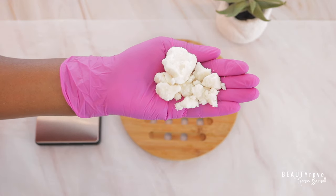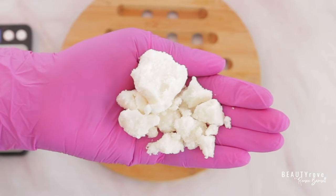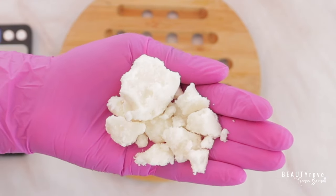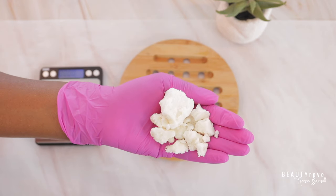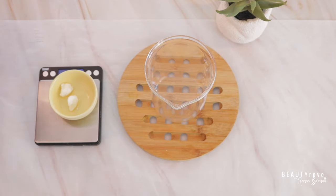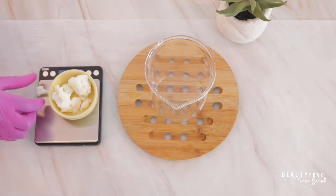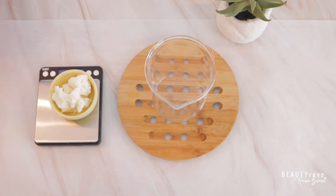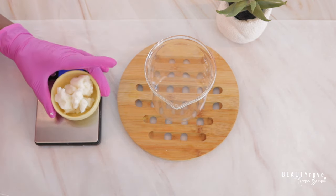So the first butter I'm going to be using is kokum butter. This butter is a little bit crumbly in texture, but it glides onto the skin smoothly and is extremely moisturizing for the skin. I'm going to measure out about 34 grams of kokum butter, and then transfer it into my beaker.